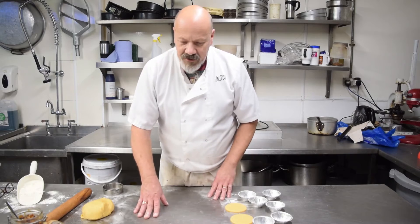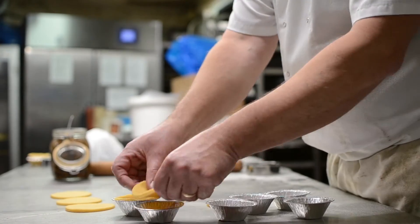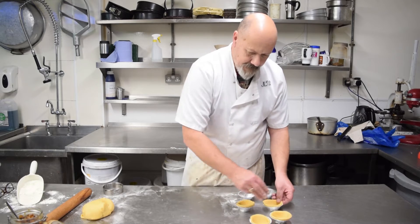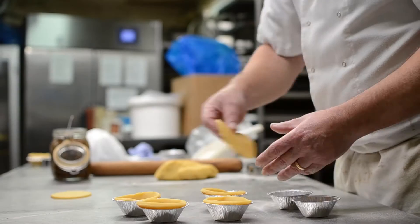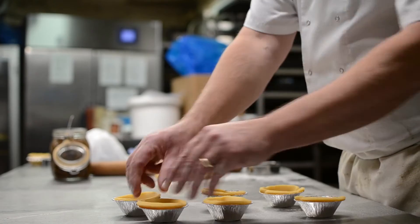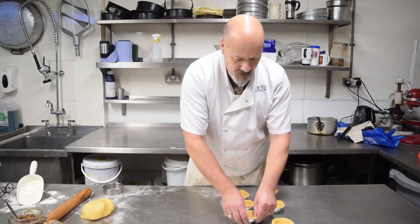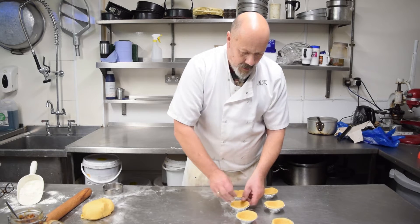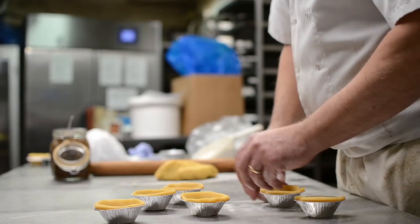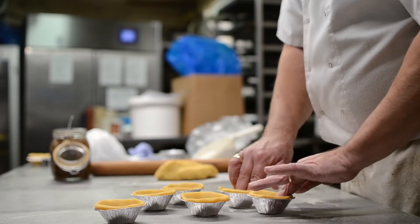We're just going to do six for today. Then you want to pop your pastry into your cases like so. Just give them a gentle push down with your fingers, and then just a little thumb round to make a nice deep well. The deeper the well, the more mincemeat you can get in. So we have six there.